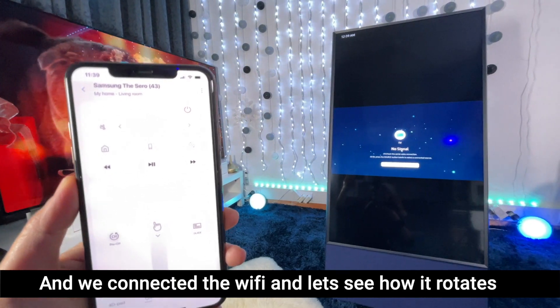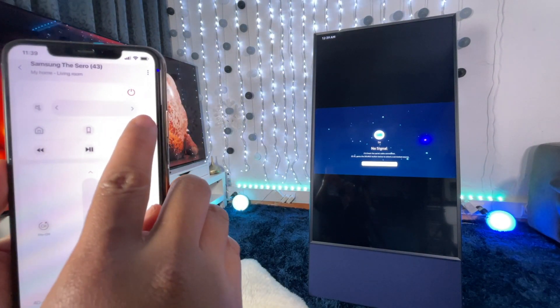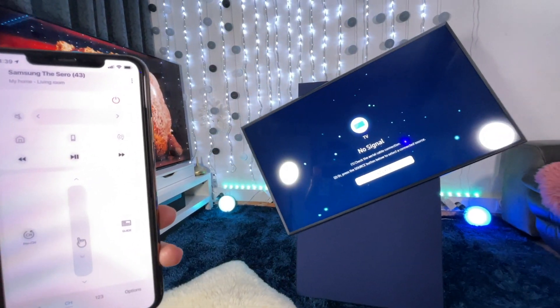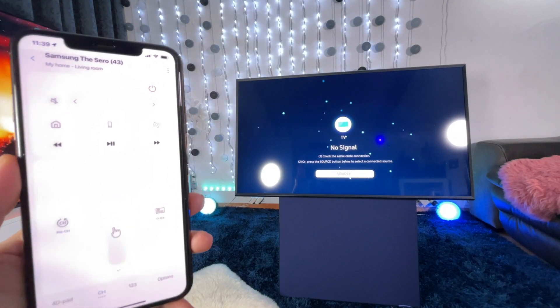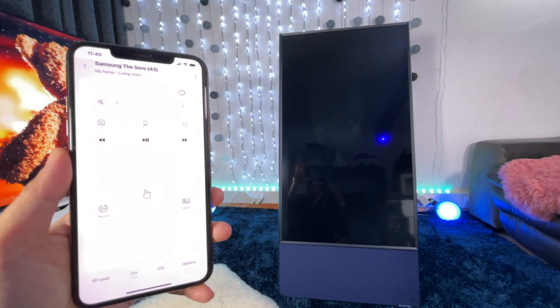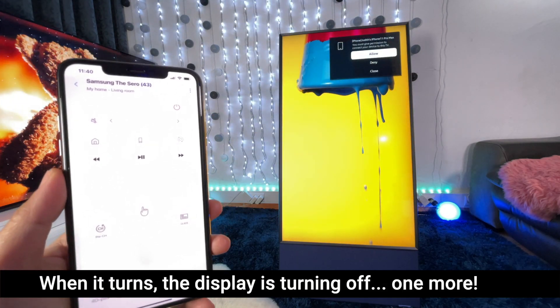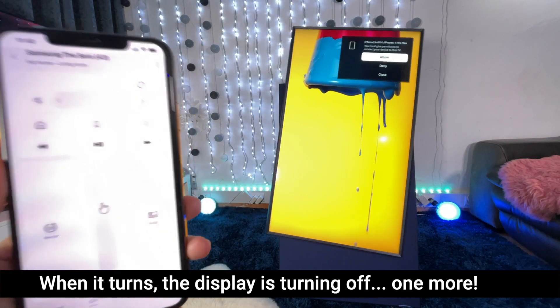And then let's look at how it rotates. So it turns off as it rotates. Let's do it again — one more time. Ta-da!